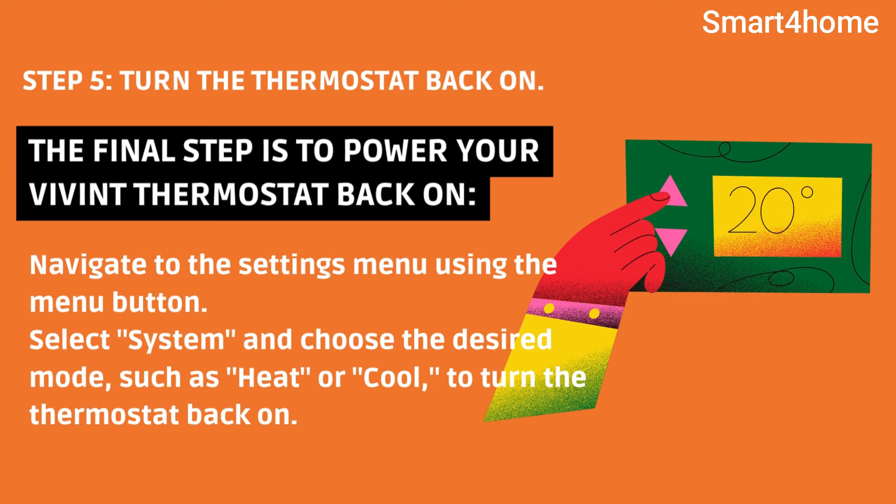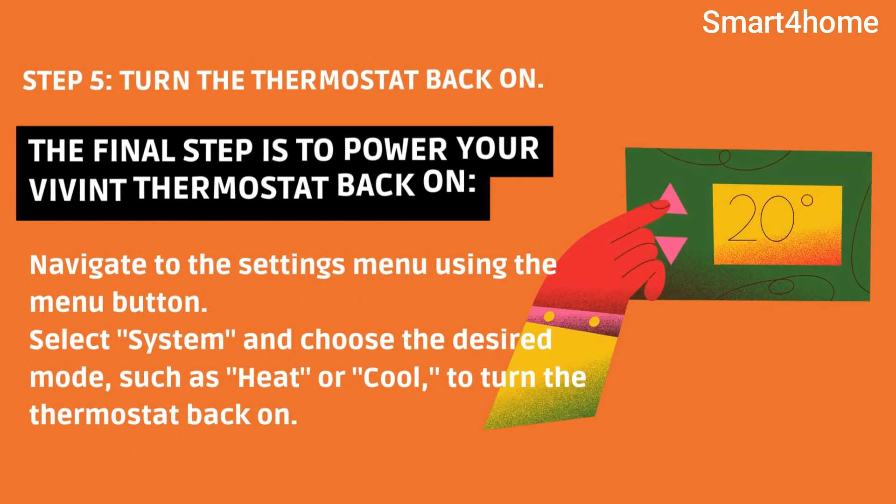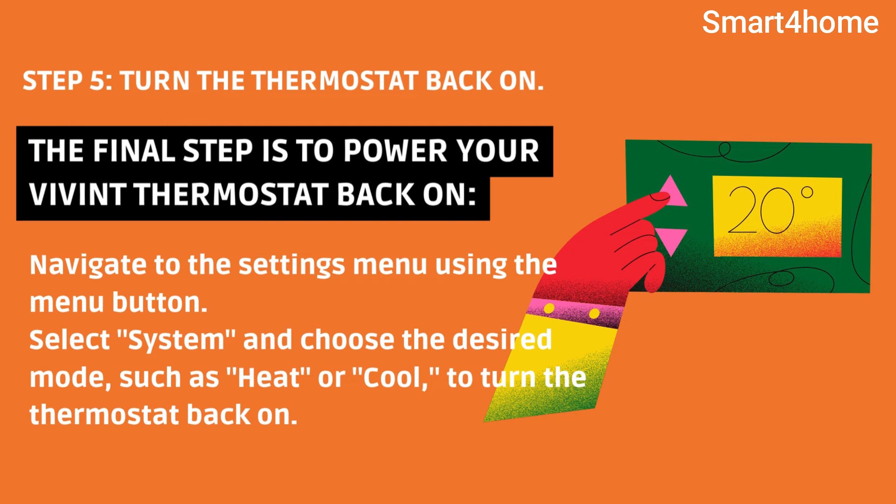Step 5: Turn the thermostat back on. The final step is to power your Vivint thermostat back on. Navigate to the settings menu using the menu button, select 'System,' and choose the desired mode — such as heat or cool — to turn the thermostat back on.